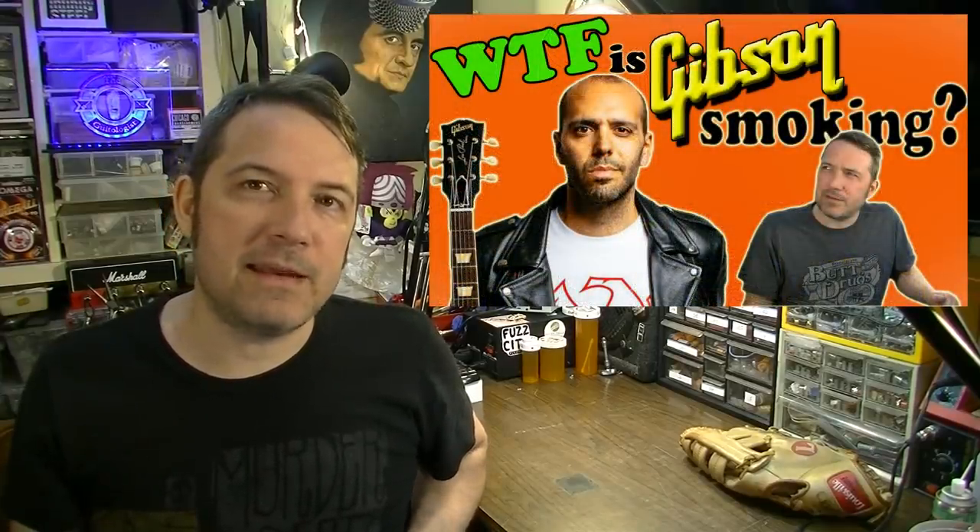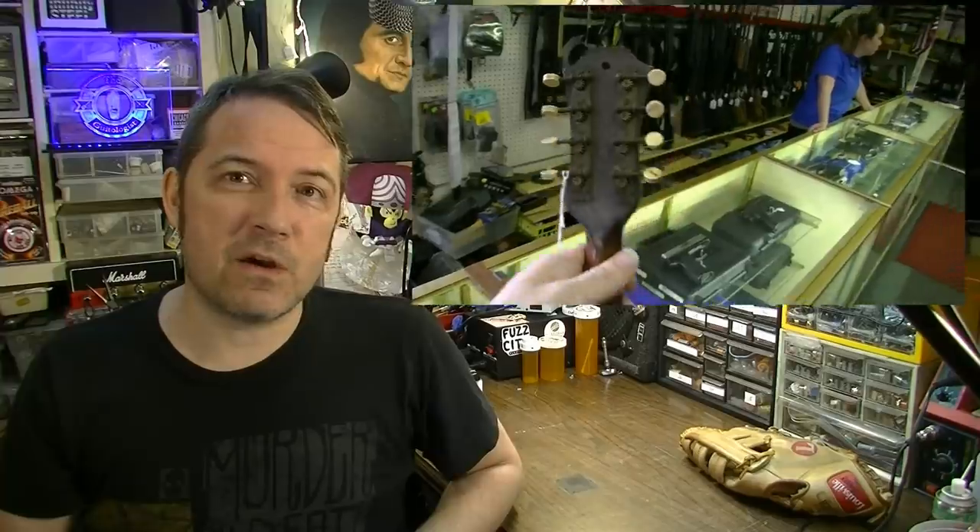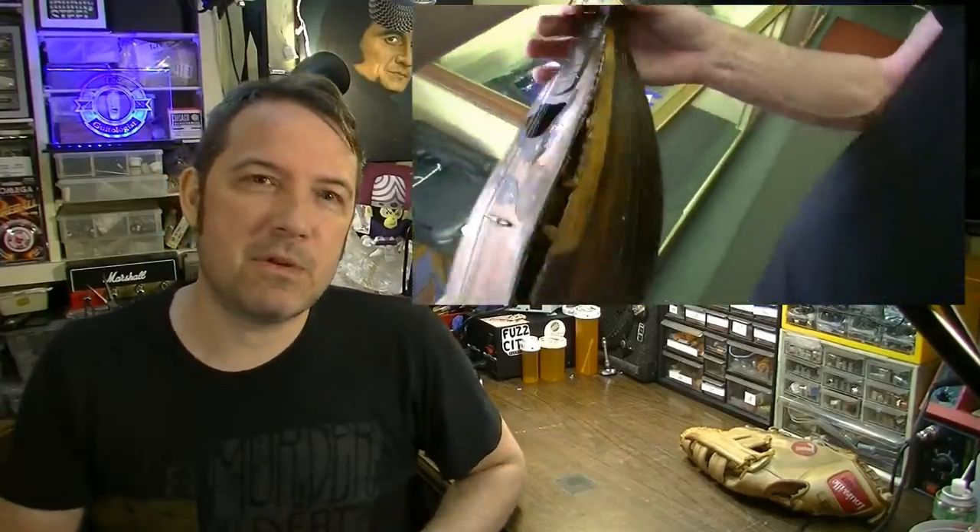So I made a video this last Friday in response to the Mark Agnesi video that was put up by Gibson. In it, I kind of took Gibson to the woodshed a little bit over some of the past history of Gibson and some of the things they've kind of gotten wrong, including the open book headstock, which I pointed out had been in use on mandolins and guitars far before Orville Gibson came along.